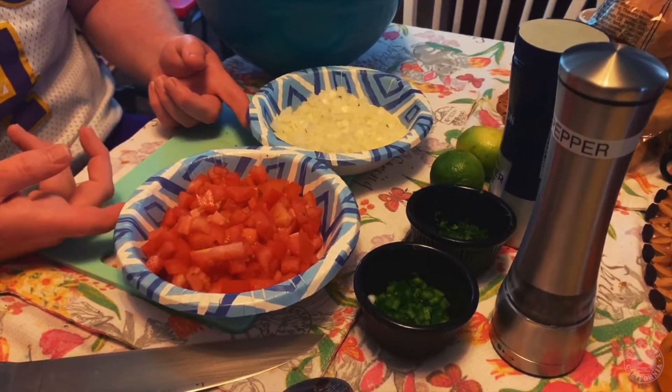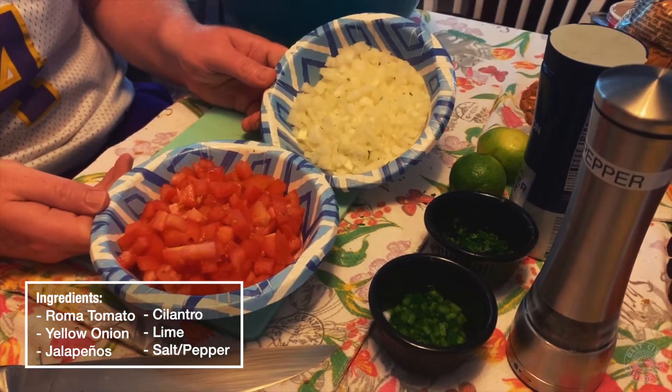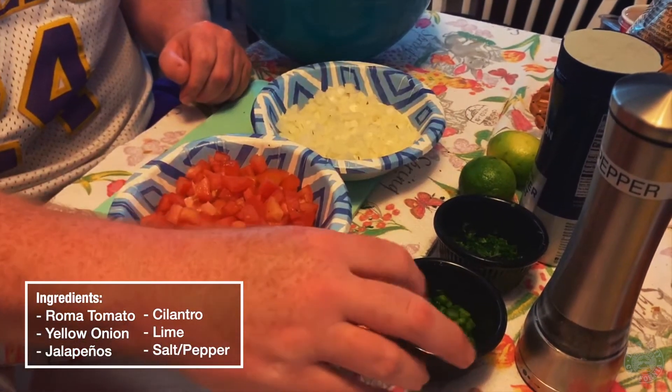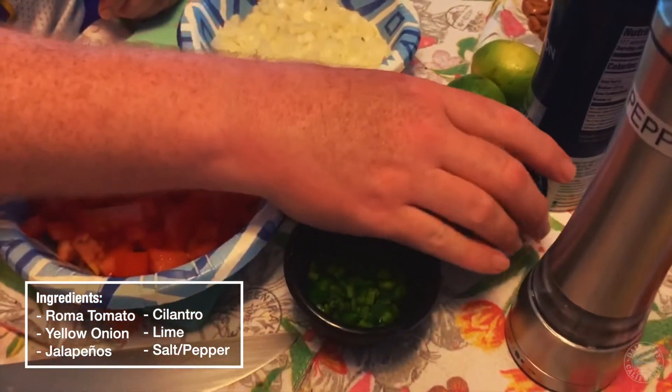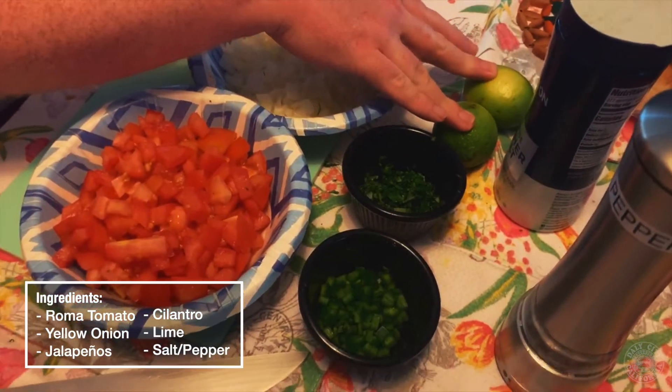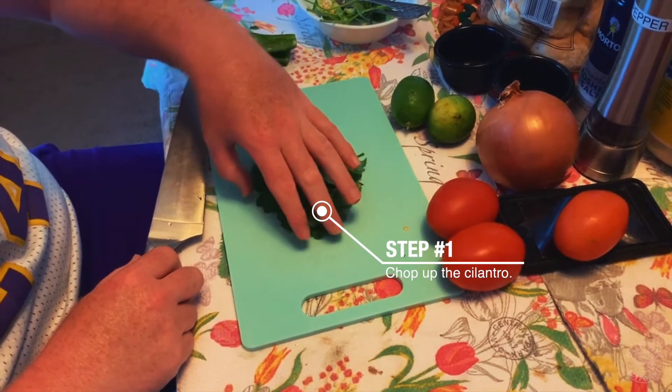I went ahead and made you guys a quick pico de gallo for Cinco de Mayo. The ingredients I use are Roma tomatoes, yellow onion — you could also use a red onion — chopped jalapeños with the seeds and inside skin removed so it's not too spicy, some cilantro, and I'm going to top it off with some limes, salt, and pepper. So the first ingredient I'll be chopping is cilantro.